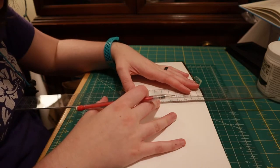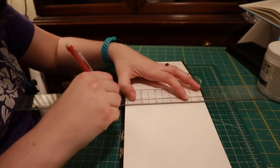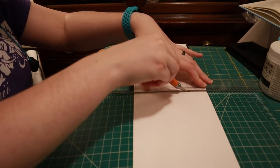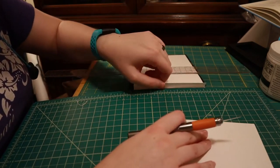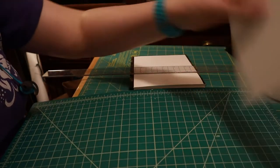They're teeny tiny — they're really just there so you don't have a mushy spine. So I marked them and then cut them, and it took a little bit. I tried a couple different methods, and the Exacto knife ended up being the way to go, but it took a bit.